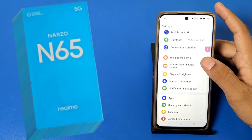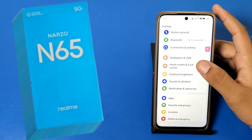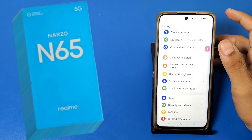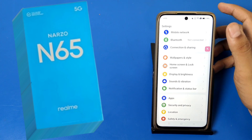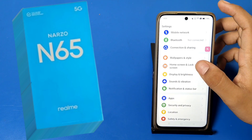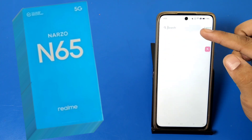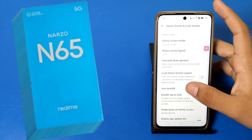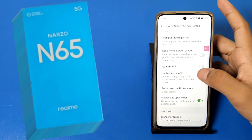First, open Settings and go to Home Screen and Lock Screen. If you can't find it, you can use the search bar and search for it. Press back, then go to Home Screen and Lock Screen and swipe down — you can see the Double Tap to Lock option.